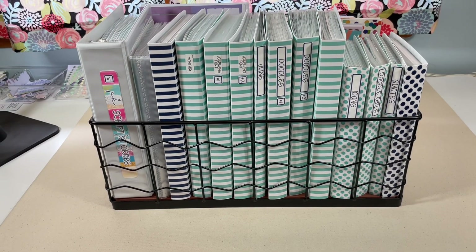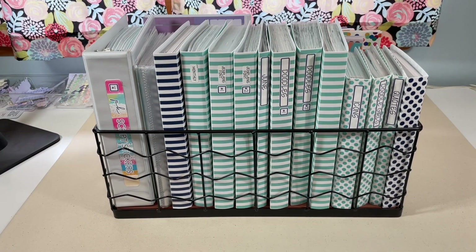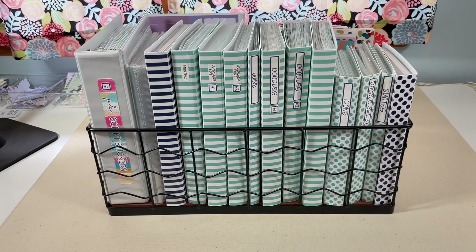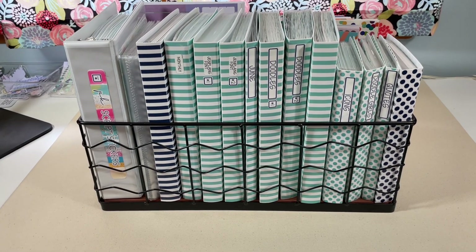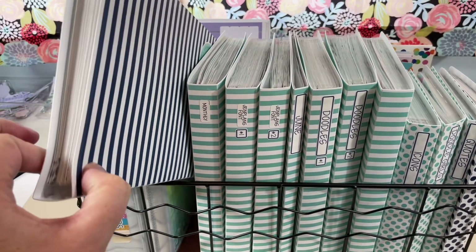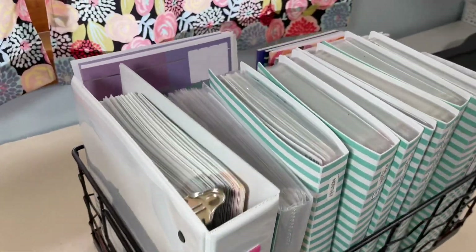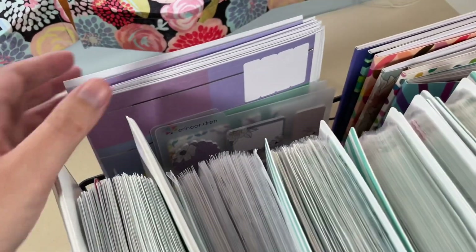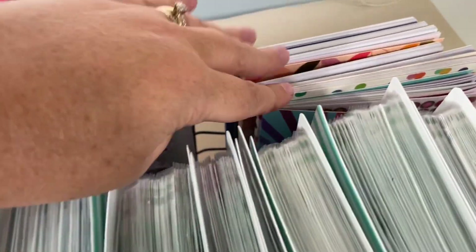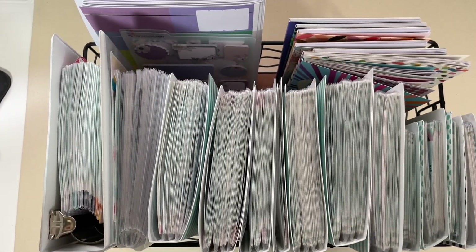Hi everyone, this is Jennifer and today's video is going to be session 4 in my Planner Kate series. I had a request in one of the comments to show a 360 view of this basket from Walmart that I keep talking about. So you can see it's full here. I do have some Erin Condren stickers and some sticky note dashboards and then all of my Erin Condren books. So there's kind of the full view of the basket.